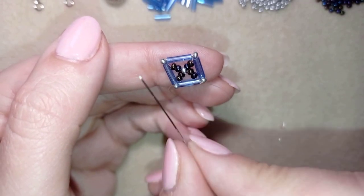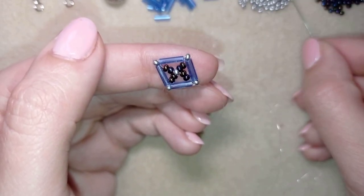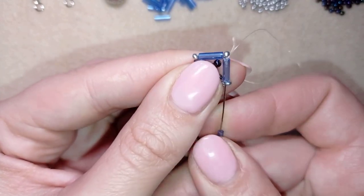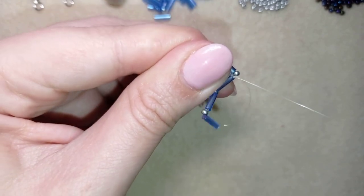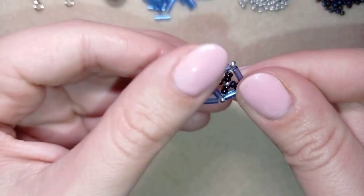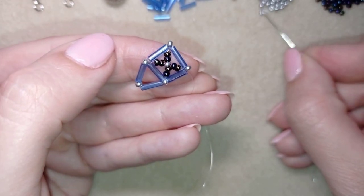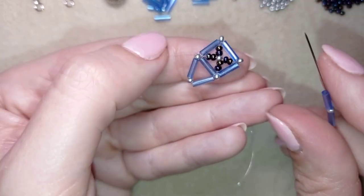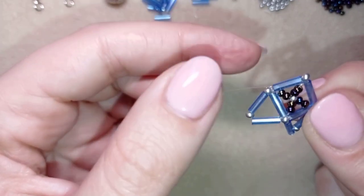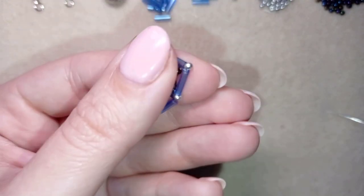Now I'm going to take one bugle bead, one silver bead, and one bugle bead, and I will go back through the bugle I'm exiting out of — I have a beautiful triangle here. Then I go to the following bugle and take a bugle bead, an 11/0 seed bead, and a bugle bead, and go back through that bugle. At this step I cut my tail thread and repeat this two more times to complete all four triangle sides.